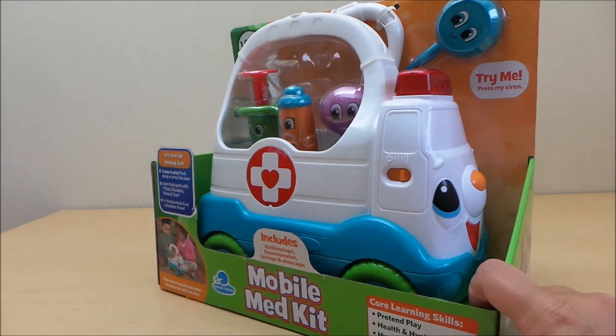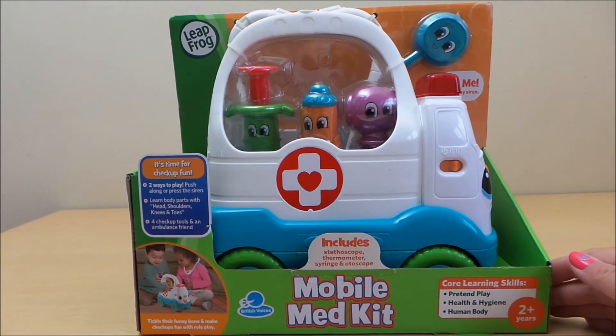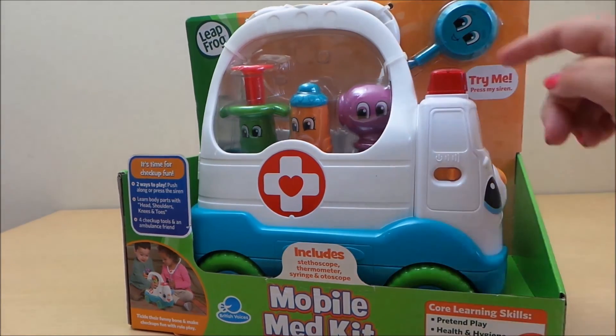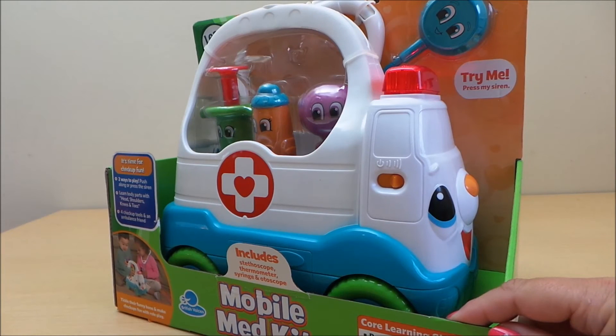Heart, elbows, arms and feet, arms and feet. Heart, elbows, arms and feet. Eyes and ears and arms and feet. Heart, elbows, arms and feet, arms and feet. Wow, wow, wow, wow. It's check-up time!